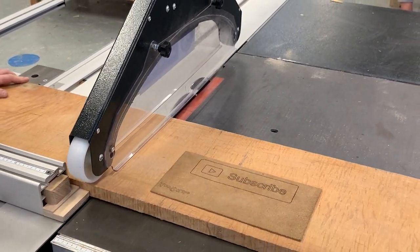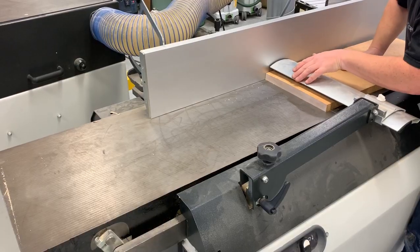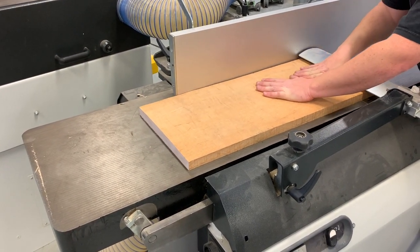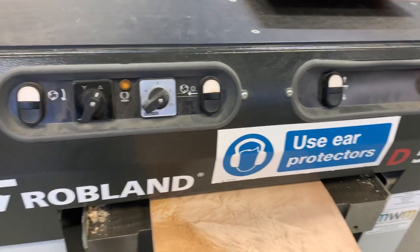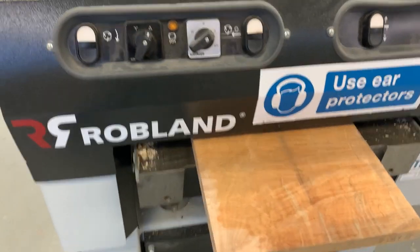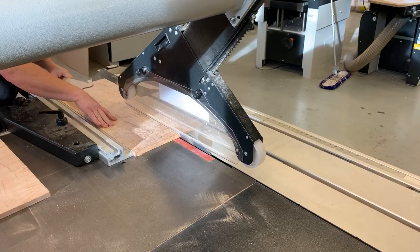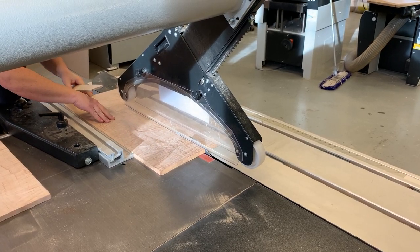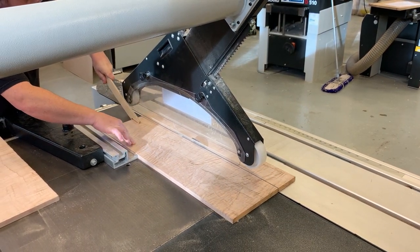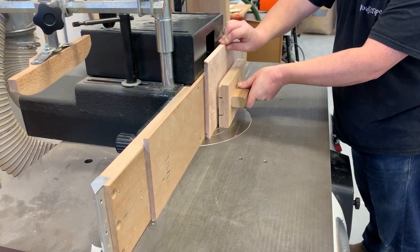Hey guys, welcome back to the channel. The project I'm about to show you has been going on for about five and a half months and it's pushed me — I've had to learn some new techniques, especially with leather, as you'll see later on. As with most projects I do, I try to give them a little something that makes them stand out. Stick around to the end to see the little extra feature I've added to this writing slope. If you've enjoyed what you've seen, please hit the like button and the subscribe button — it would really be appreciated.